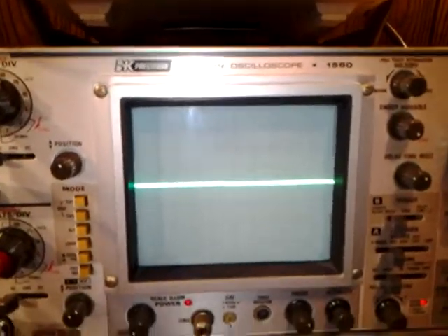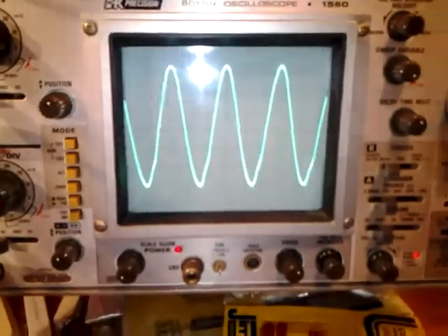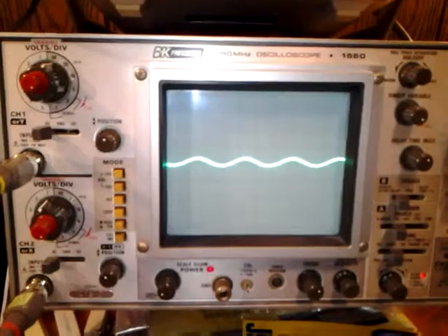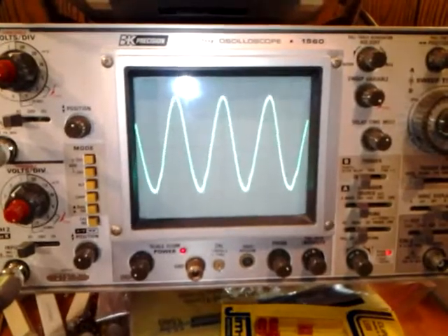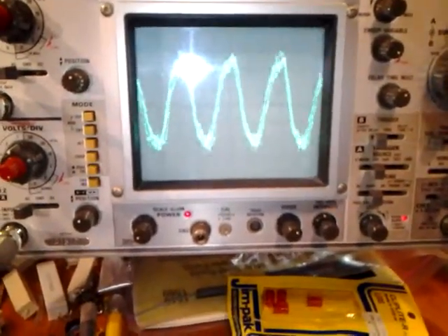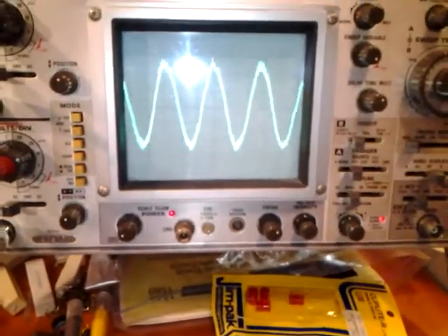With no reverb, I'm going to bring the master level up — that's a rather clean sine wave looking waveform. What I'm going to do next is bring the level back up and then put the reverb on max, and you will see a difference.